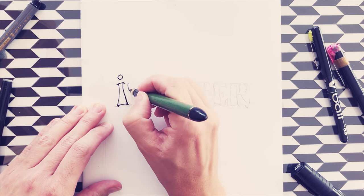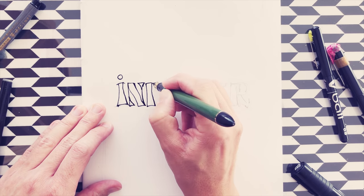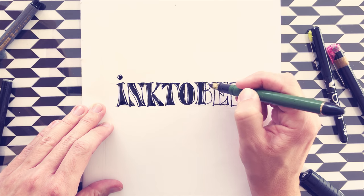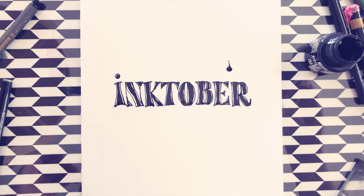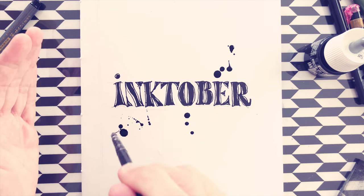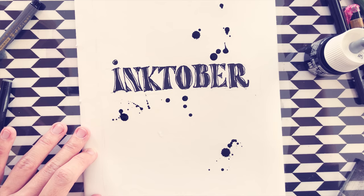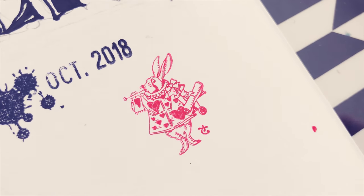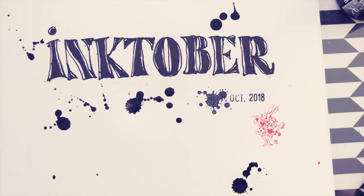Before we get into it, if you don't know Inktober — just in a few words — it's in October, a kind of drawing challenge. The idea is trying to draw every day during 31 days during the month of October, especially with ink. But you can also use other techniques along with the ink, pencil first if you like, digital drawing — it's kind of a free challenge. I will put some links with all the explanations in the description box below. Let's talk about some techniques that can help us be more creative and complete the challenge this year.